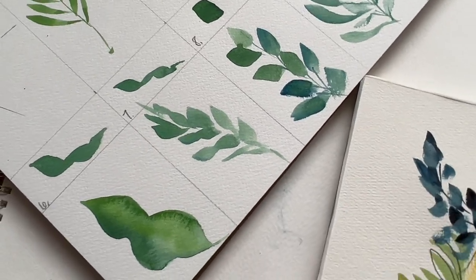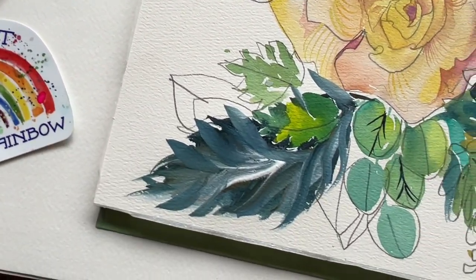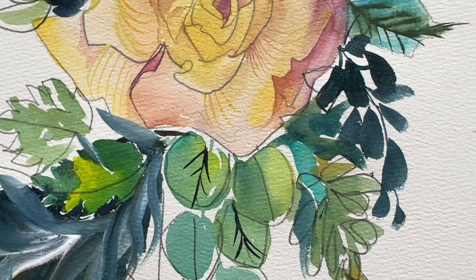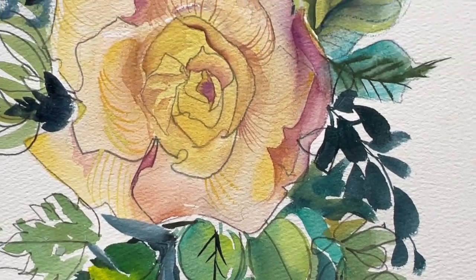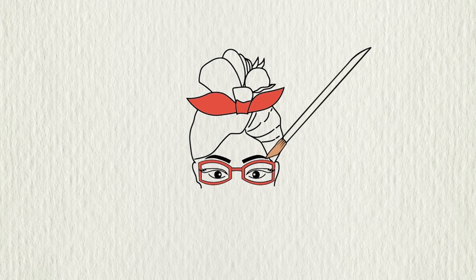Now, of course, these aren't the only 10 leaves, but they're such an incredible, strong start. There are a bunch more, so I've put together a playlist all about leaves, Christy style. So go ahead, dive in, and happy painting until next time.